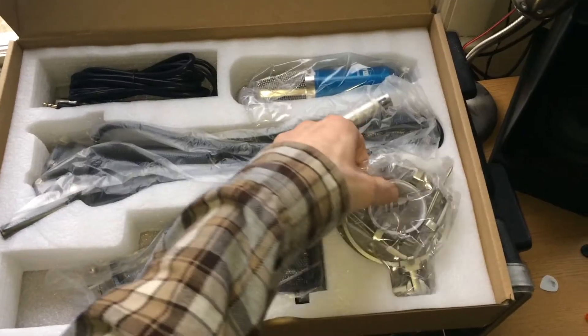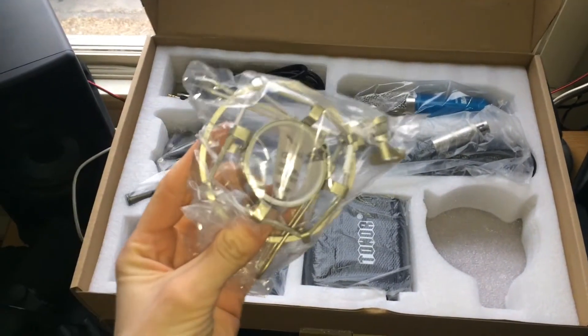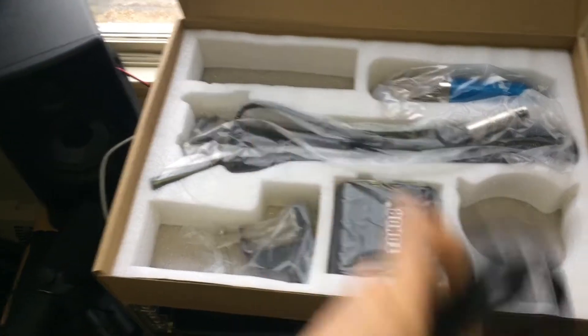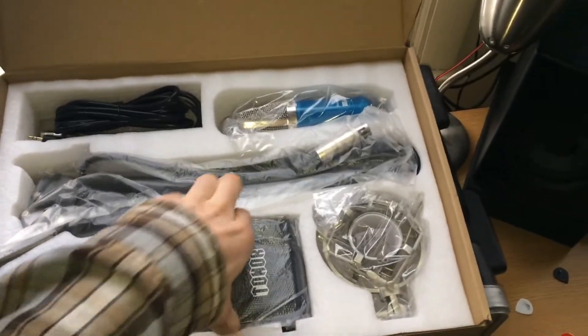The pack that Tonor sent me with this microphone came with a number of goodies including a desk mount clamp, a shock mount, a ball-type pop cap filter, a USB cable, an adjustable scissor arm stand with built-in XLR cable like one of those broadcast stands, a pop filter, and its own phantom power.